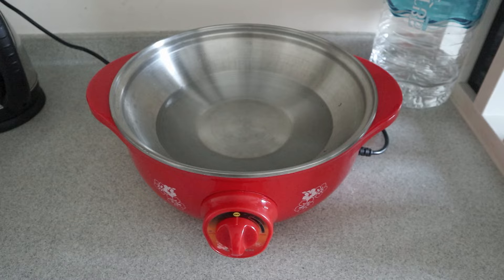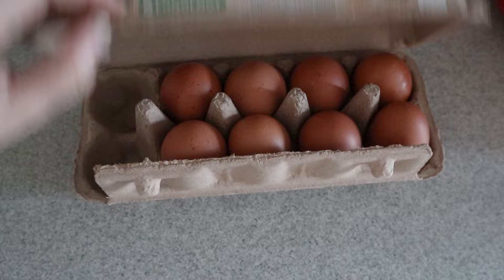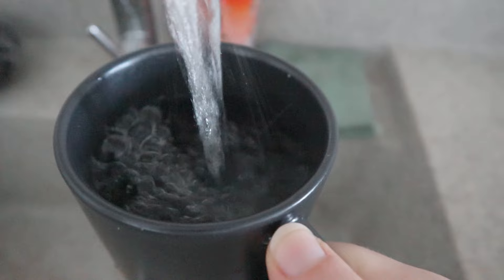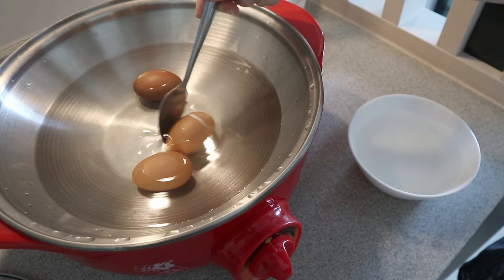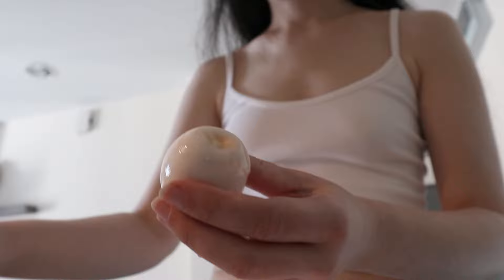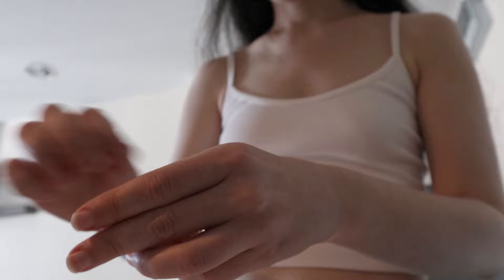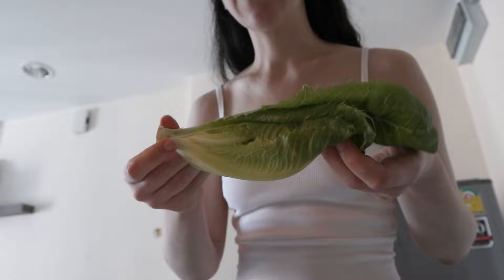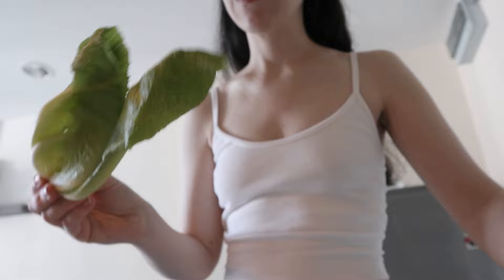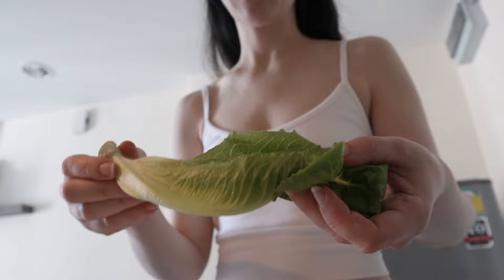I only have this portable pot in my apartment so I'm going to boil the eggs here. There are no greens in this diet but I'm just going to add a little bit of lettuce because I can't live without the greens — I know myself that I can't eat eggs only. And the greens never hurt.